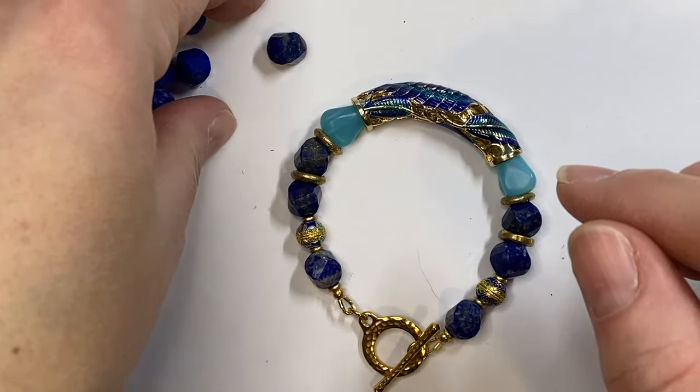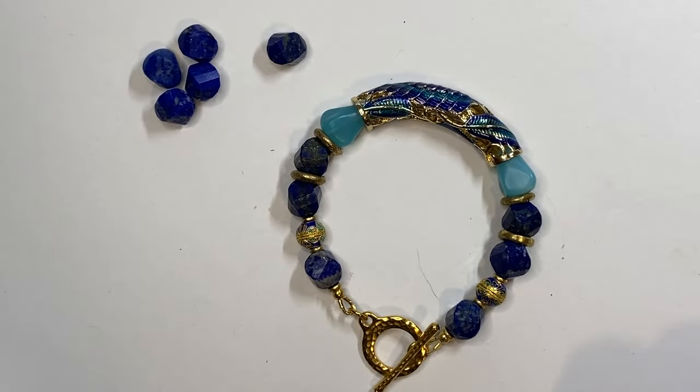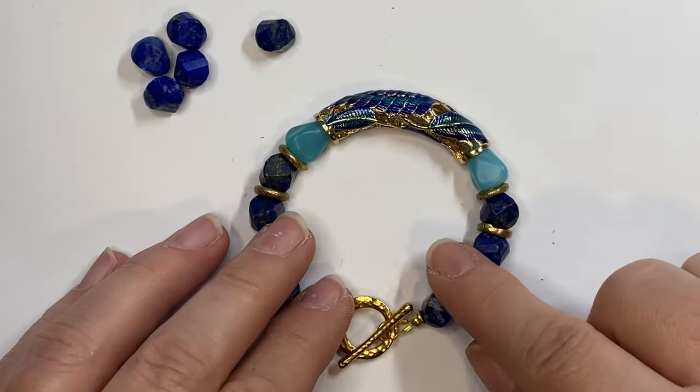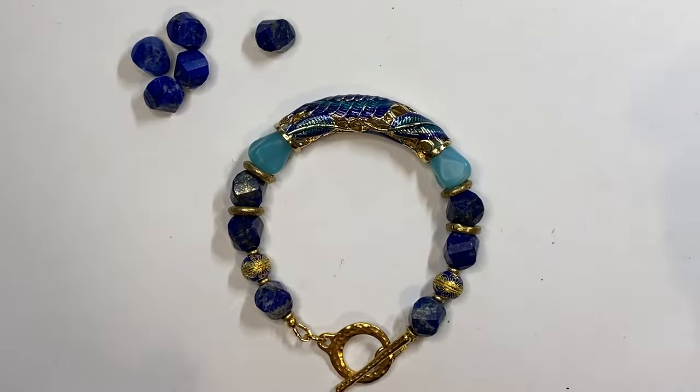Thank you so much for joining me today. Thank you for liking and subscribing. This bracelet is available in my store as either a kit or as a ready-to-wear bracelet. If you have any questions, feel free to email me or reach out on social media — you can find me on Instagram, Facebook, Pinterest, and TikTok, and as always on my website, andrewbiberdesigns.com. Thank you so much.